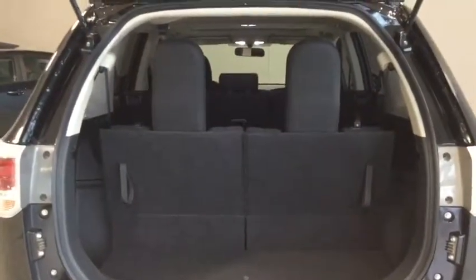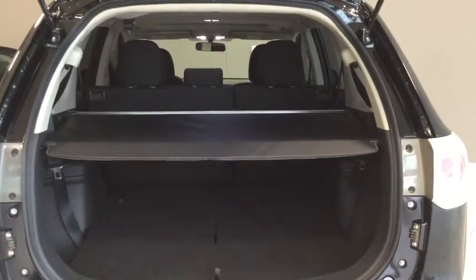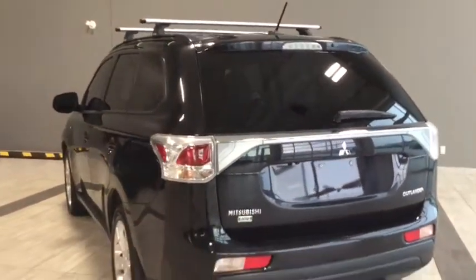Taking a look at the cargo section with the third row up, you have a bit of storage underneath for smaller items. Putting the seats down, it's very versatile and gives you a ton of space. The back headrests come off and you have a cargo cover, so you can lay the back seats completely flat. The middle row also lays completely flat with a 60/40 split, so you can still seat two people even with most of the seating down. Storage for the headrests and cargo cover fits right in here, tucking neatly away so you don't have to store anything in your garage. The middle row headrests also have their own storage area.